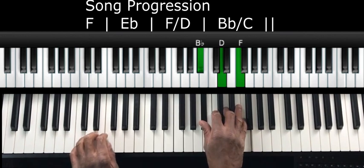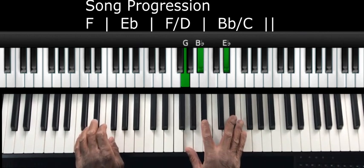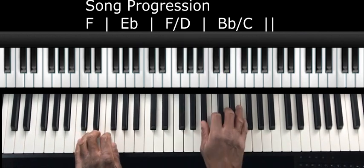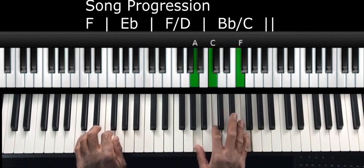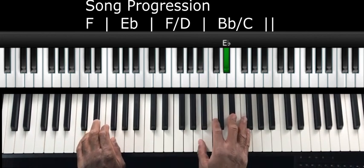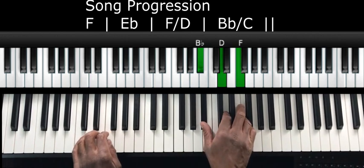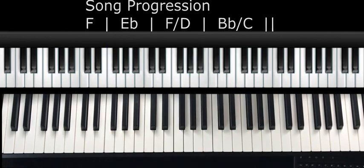So: F, E flat, D, C. Let's do it one more time — F, E flat, F over D, B flat over C, and let's end it on the F. All right, so that's your first cool thing to practice.